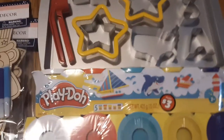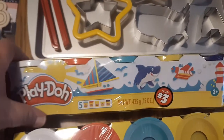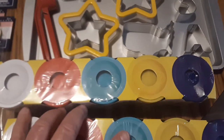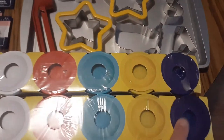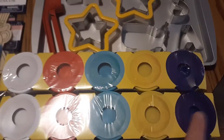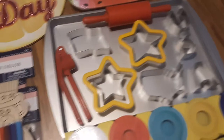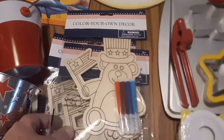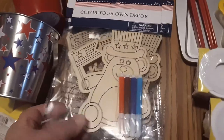I went ahead and picked up some Play-Doh — I got this for $3 a pack at the Dollar Tree and got two packs. I got red, white, and I like this dark blue color. I needed that for our Play-Doh. A few weeks ago I had picked up three packs of these little coloring kits.